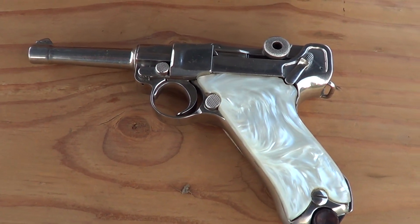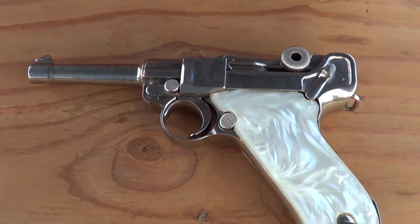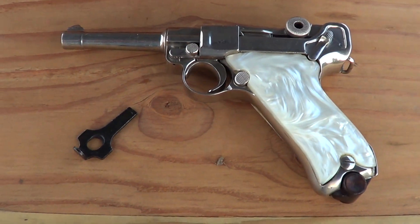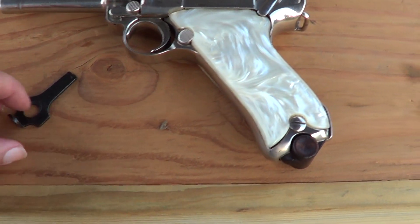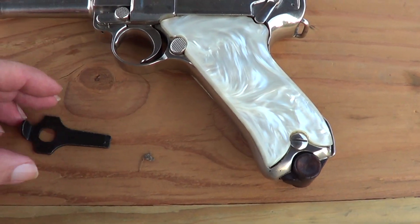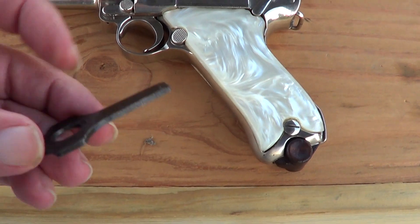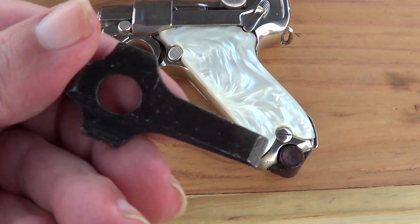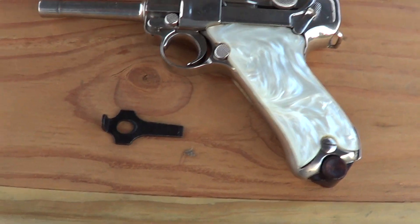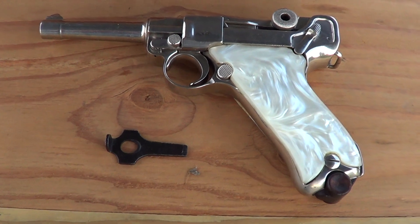I'm going to load it up today and try a few shots with it. If anybody has not tried one of these and you don't have a loading tool for the magazine, it's well worthwhile to get one. You can get reproduction loading tools and takedown tools pretty cheap off the internet for just a few dollars — well worth it if you've got a Luger.